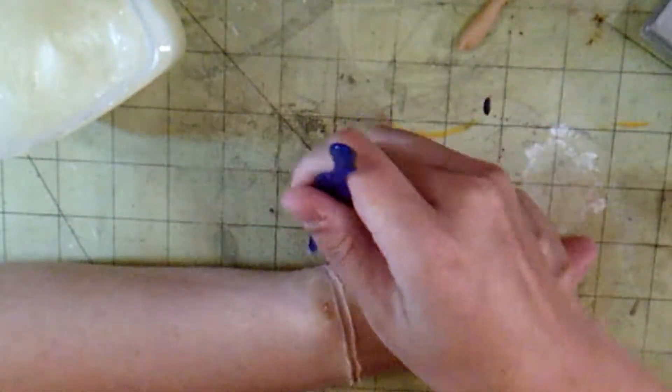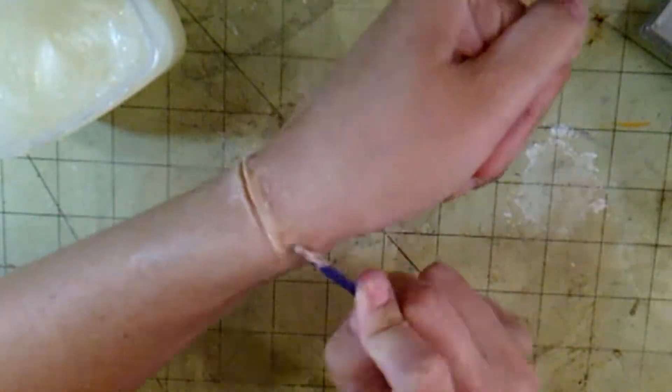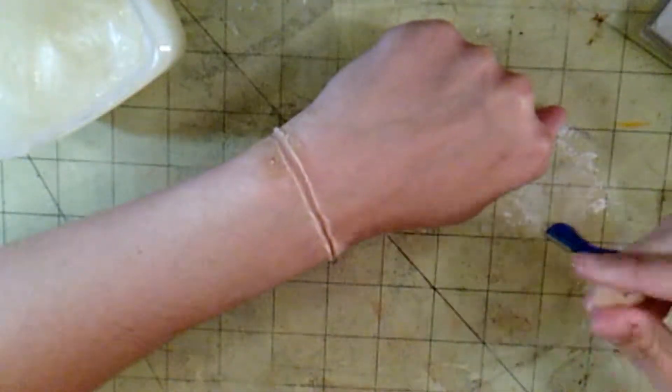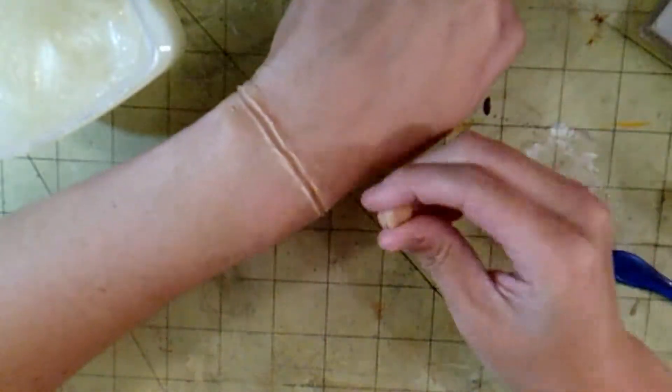I do have a little bit of a problem keeping the two clumps on, but for the most part I make it work. So here I literally just took my eyebrow razor, the end of it, and used that to make the quote-unquote cut in my wrist.